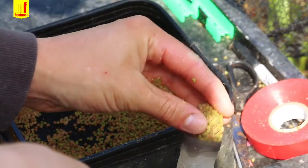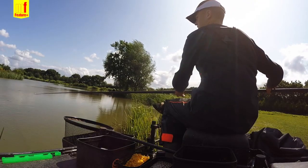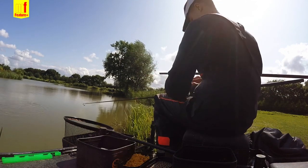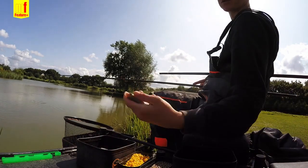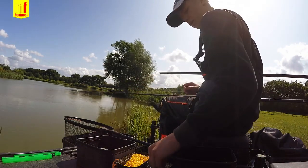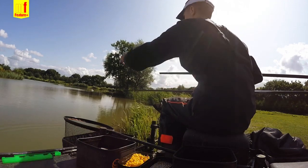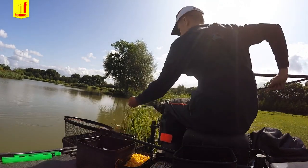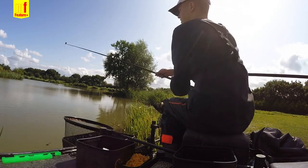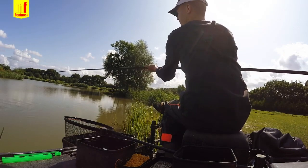We're catching loads of roach as well — got one on now. It's a case of feeding or not feeding after every fish; sometimes you have to feel your way into it. If you're catching roach and want to catch a skimmer, you've got to try and feed some. If the skimmers aren't there, you've got to try and pull them into your peg with a bit of bait.